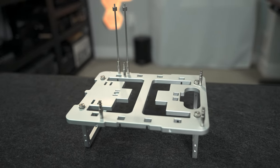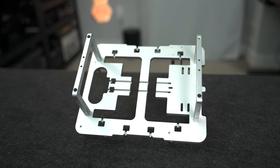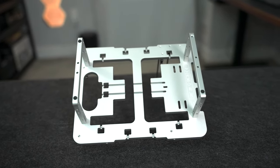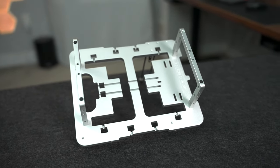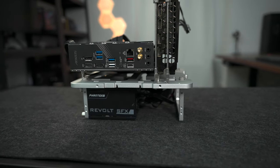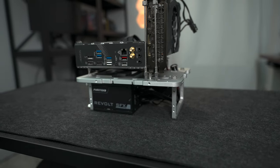Overall, as a package, I think this is a really strong offering. It has all the features you would look for in an open bench, and you can get a bigger size if you want — if ITX isn't your thing, you can go up to micro ATX or full ATX with the larger model. I'm really a fan of the BC1 and it will definitely be my bench table for the foreseeable future.